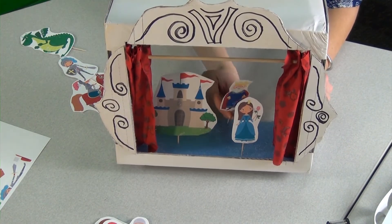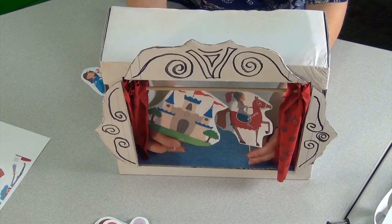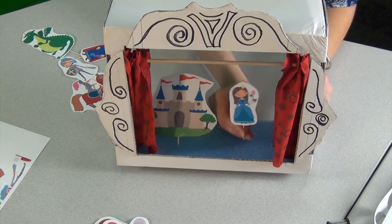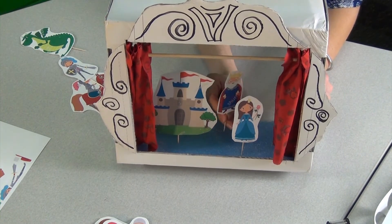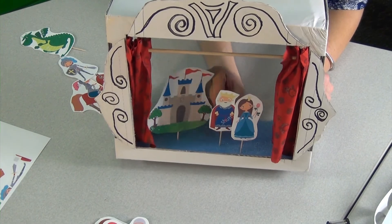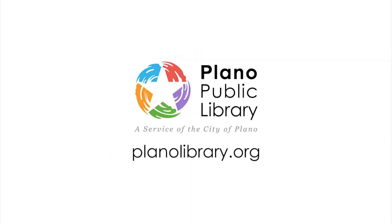If you'd like written instructions for this craft, click the link in the description box below for a PDF file. For more information, you can check us out at our blog, kidsbrainplano.org. For more information on what's going on at your Plano Public Library, go to planolibrary.org. Thanks for watching!